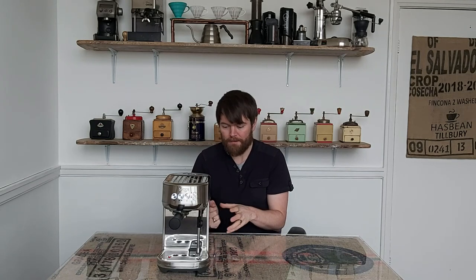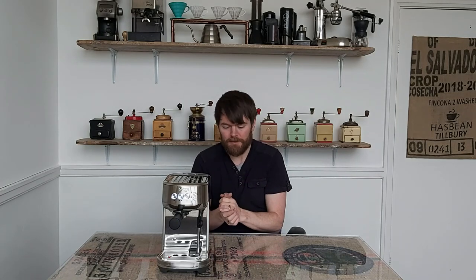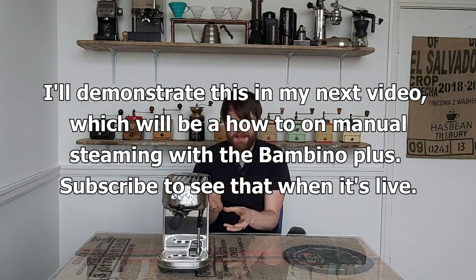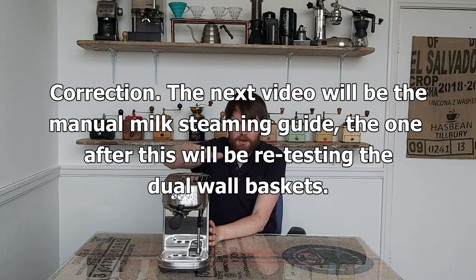The middle temperature setting gave me almost bang on 65 which is perfect. Also, the ability of this machine to texture milk for latte art is way better than I said in the original review - I said it wasn't quite perfect and I couldn't quite get latte art out of it, but that was because I was getting the wrong milk temperature. You can get very close to perfect texture for latte art with the auto steaming feature of the Sage Bambino Plus, which is very impressive. Manual steaming can get you slightly closer to perfection with practice, but auto is excellent.